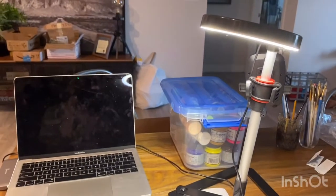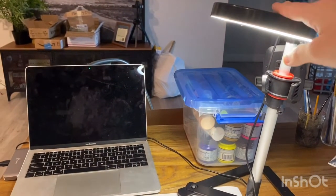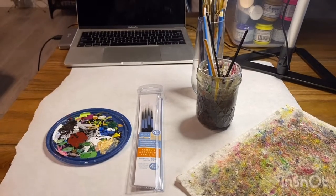As for my workspace, I like to use parchment paper or something to lay down on my table so I don't ruin it. I also love turning my ring light around so it faces down — it gives a great source of bright light so I can see what I'm doing while I am painting.